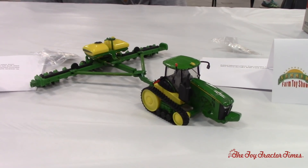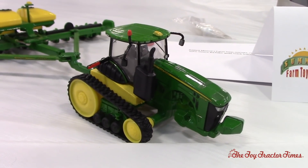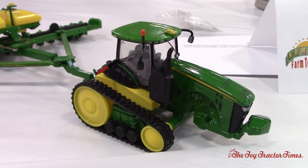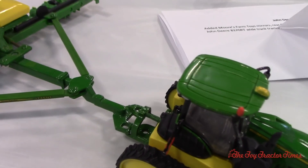The tractor started out as the Ertl 8370RT. I added mirrors on both the left and right-hand side, the width-indicating flashers, the wide track tank kit for feeding a fertilizer or a side-dress bar, and then a three-point hitch to put with the planter.